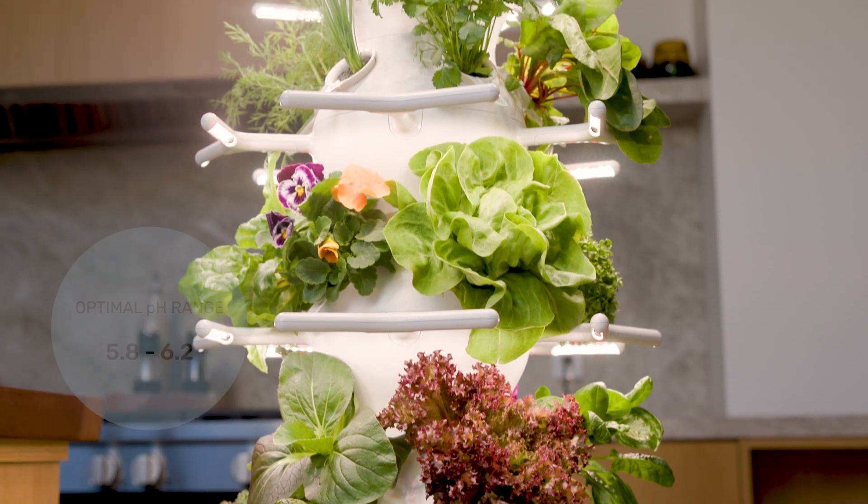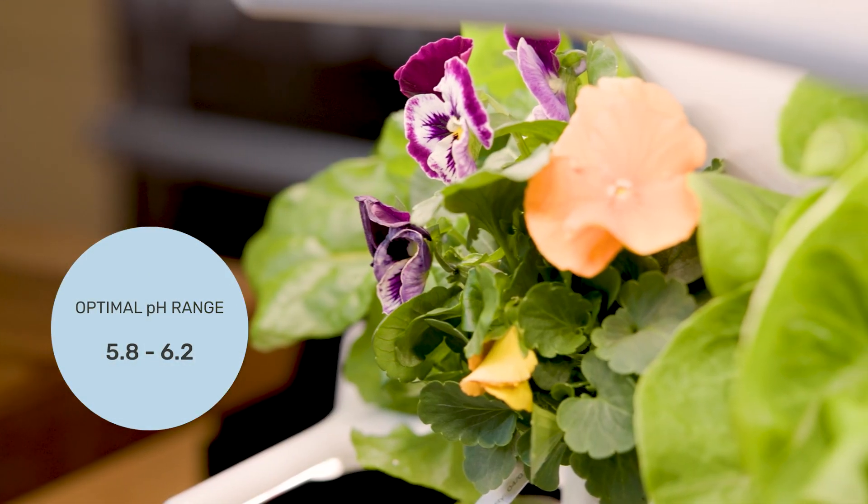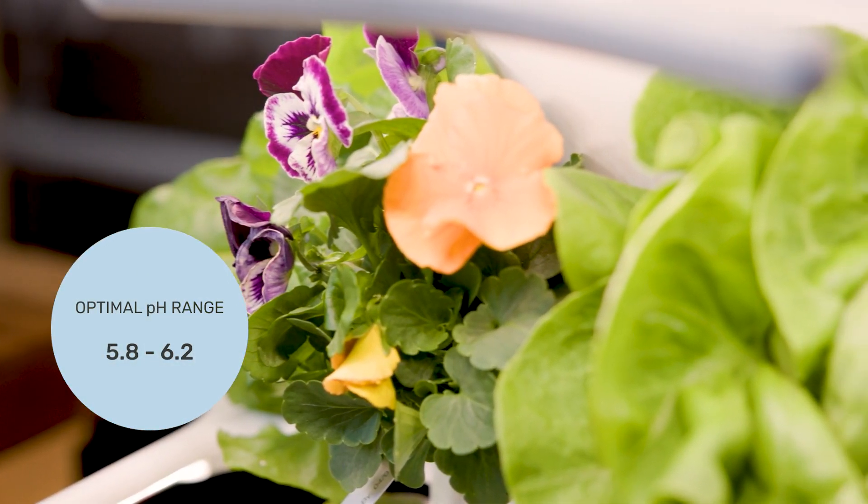Now, let's test our pH. The optimal range for plant growth is 5.8 to 6.2. If your farm stand isn't running, activate your pump to circulate the water.